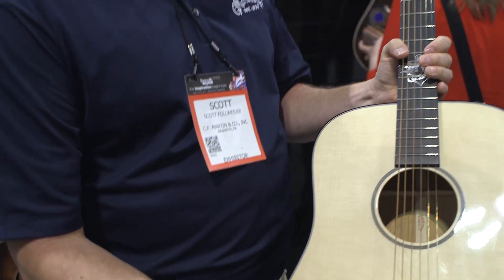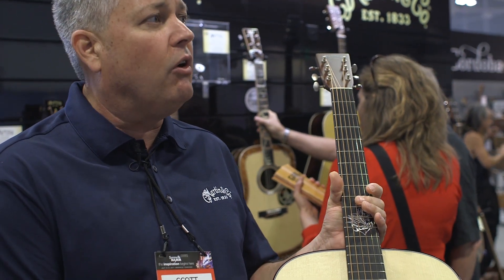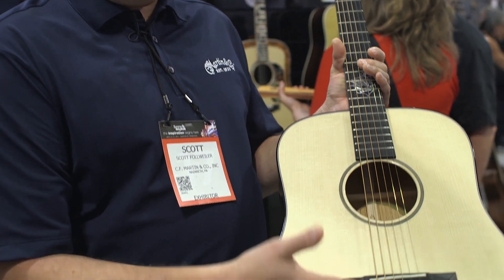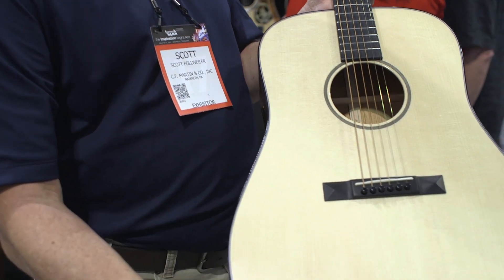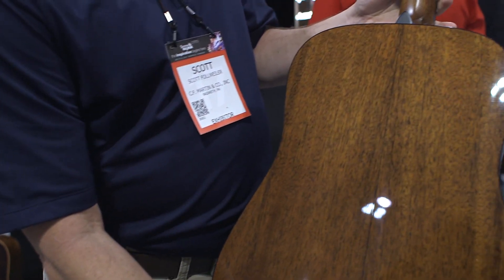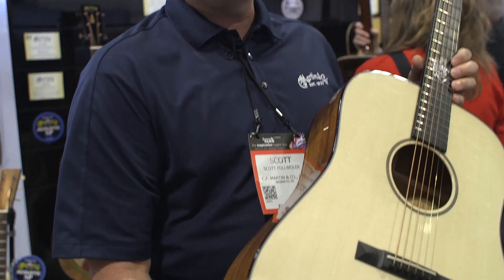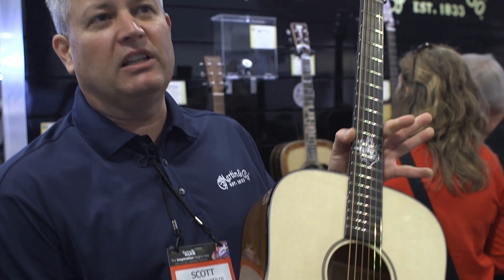A couple nuances make it Jason's. He liked the Ditson 111 rosette — a very simple rosette from one of the original dreadnoughts ever created, circa 1916. There's a pyramid straight-line bridge, which lowers the profile on the top and makes the top vibrate more. It has an Adirondack top, ebony fingerboard and bridge, and silver brushed nickel open-gear tuners. It comes equipped with a Fishman Matrix Infinity for stage or studio use — his new D18 Jason Isbell custom signature edition.